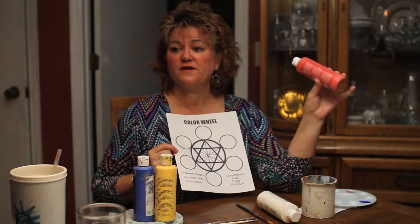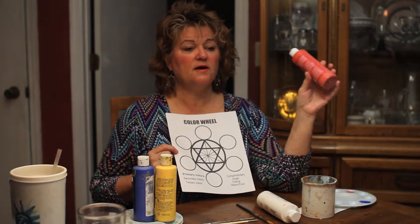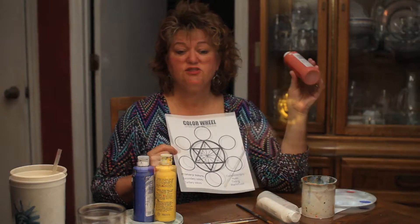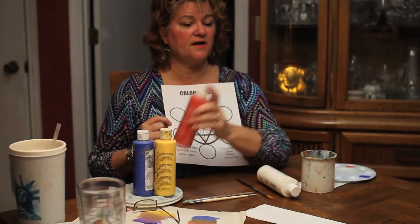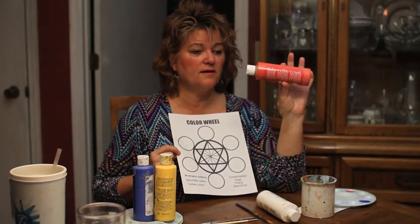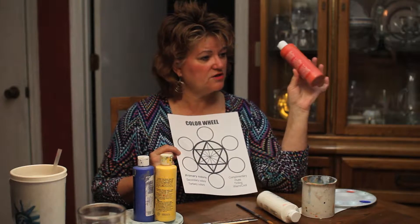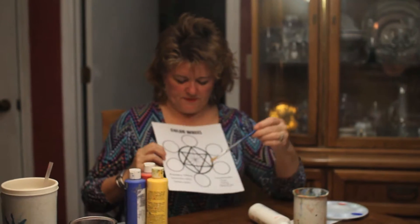This works perfectly in theory. However, because we're not painting with light — we're painting with pigments — it will change. These are acrylics; they're very inexpensive. The colors that they mix will be affected based on the colors that you have. There's a reason that the color wheel is built this way.